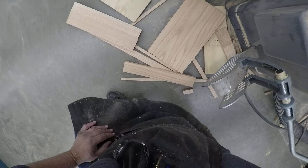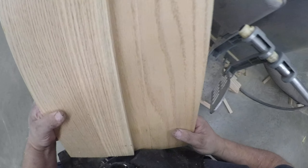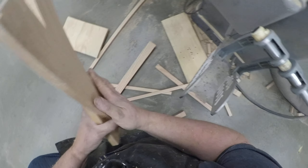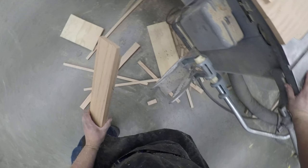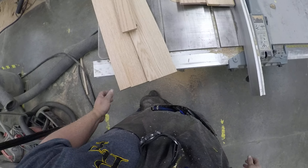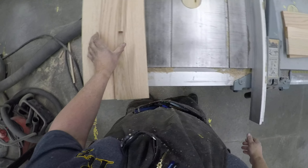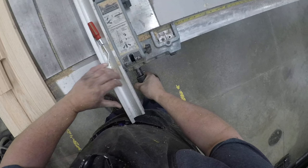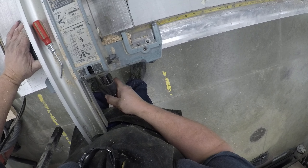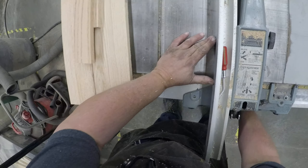At this point you should have a top panel ripped to six, the bottom panel ripped to ten and a half. I'm going to ask that you keep your scrap. What I'm going to do next is take my two scrap pieces and rip those to two and a half inches — you're going to need those in a little while.